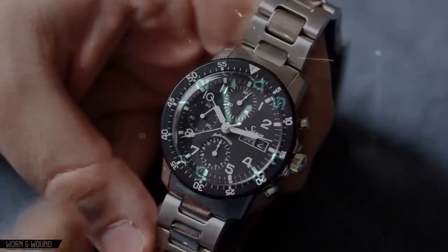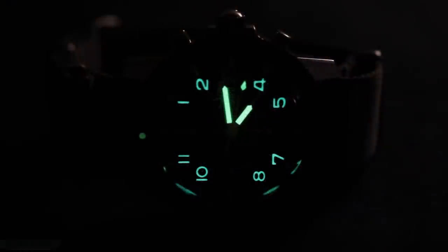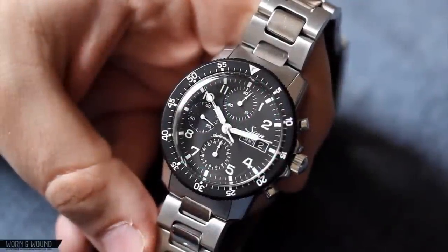Something else to note is that there is lume throughout the dial — on each of the numerical hour markers, lume filling on the second hand diamond, as well as the filling on the hour and minute hands, and on the dot at 12 o'clock on the bezel.